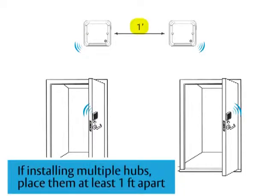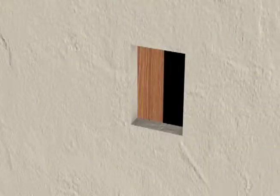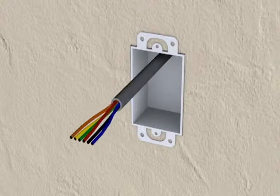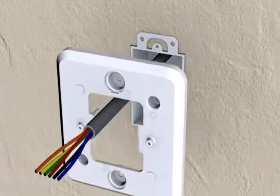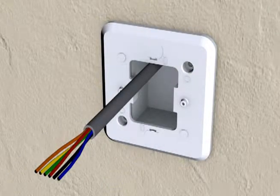Now we are ready to begin the installation. The hub can be mounted on a variety of electrical boxes. Install an electrical box of your choice. Pull the wires through, then attach the mounting plate with the long screws provided and cap with the plugs provided. You will add the Aperio hub after connecting the wires.